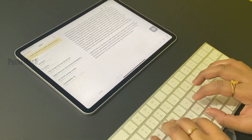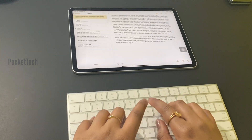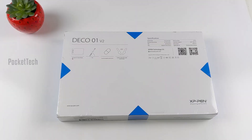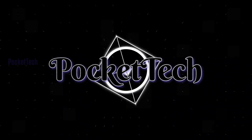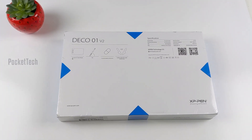If you have a class on Zoom, you will be able to do a class on Zoom. Let's get started with this gadget. This gadget is the XP-Pen Deco 01 V2 version.